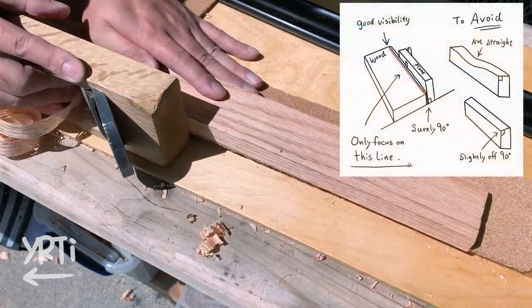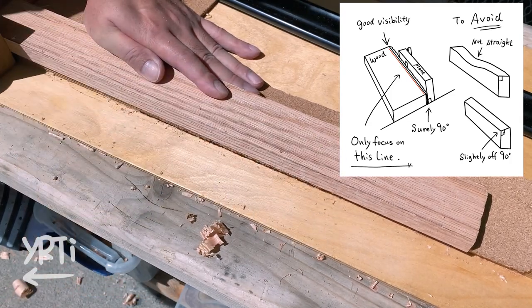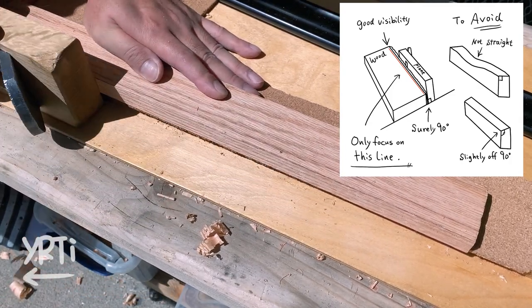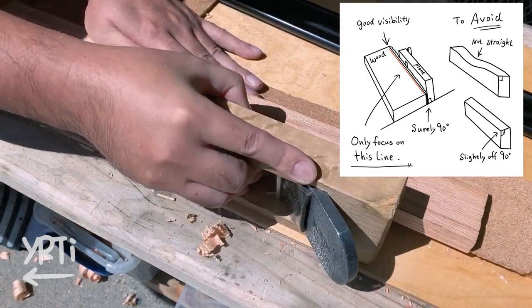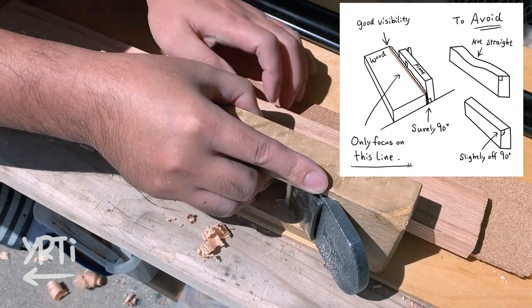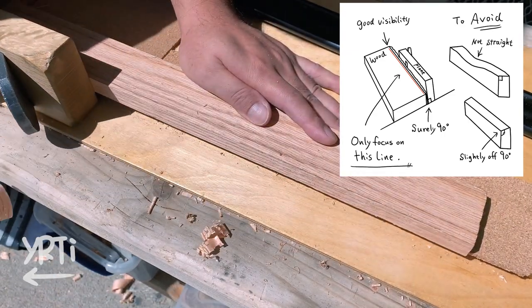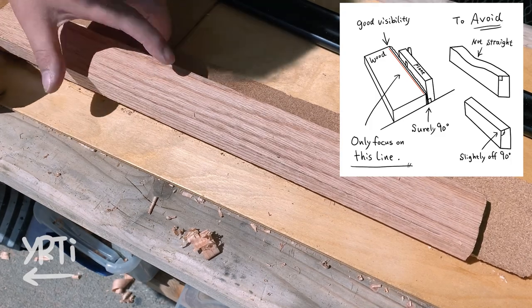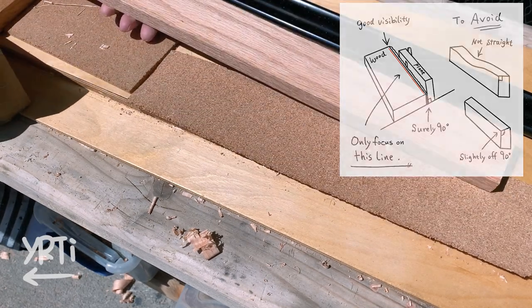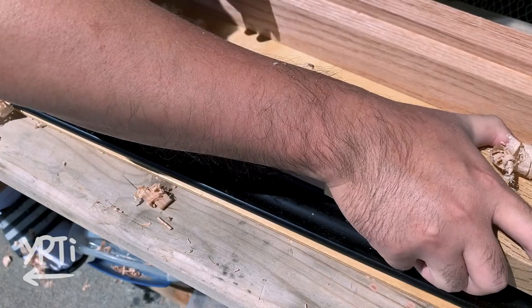Let me tell you a reason why I don't use a vise to plane on the edge but I use a shooting board instead. It's because in this way I only have to care about one dimension that I can see easily from above, like in the picture. It's much easier to achieve a nice straight line.